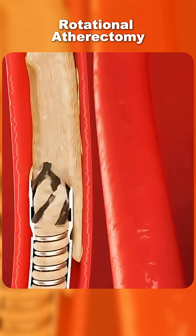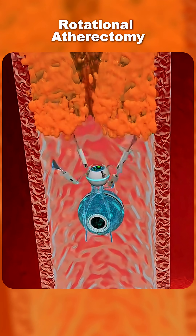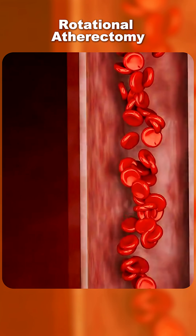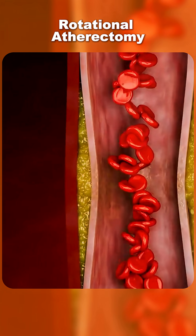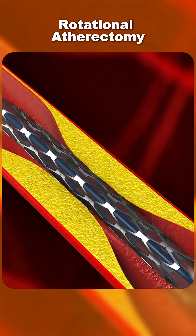Ever wondered how doctors remove hardened plaque from heart arteries? That's where a rotational atherectomy comes in — a specialized procedure used to clear calcium buildup inside coronary arteries when standard angioplasty can't.